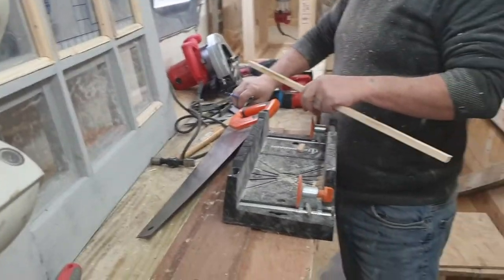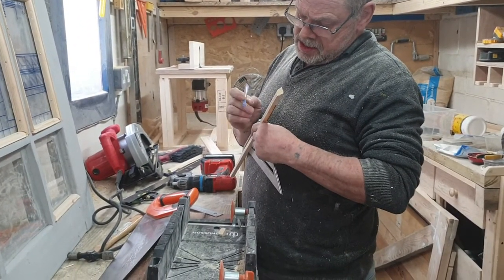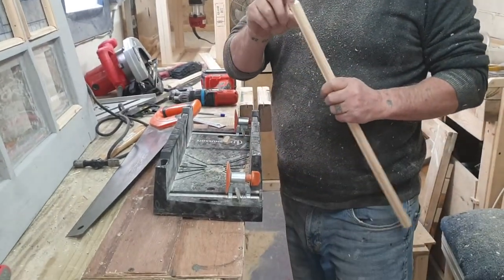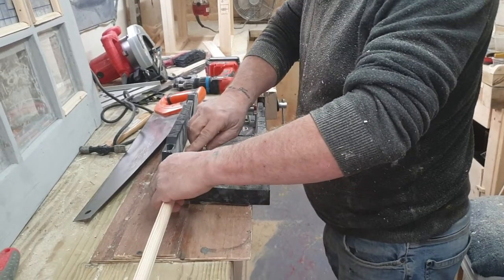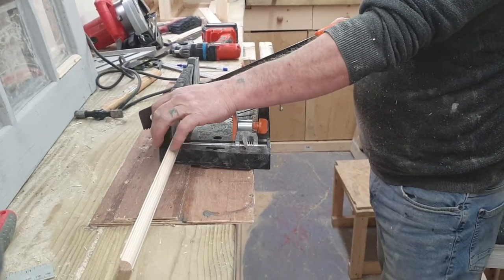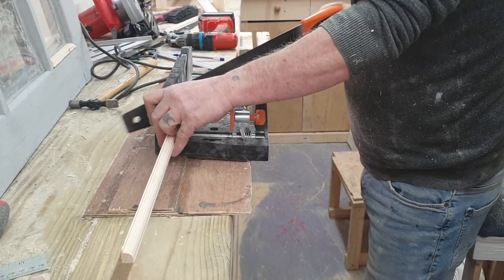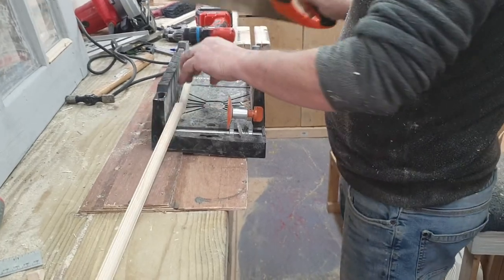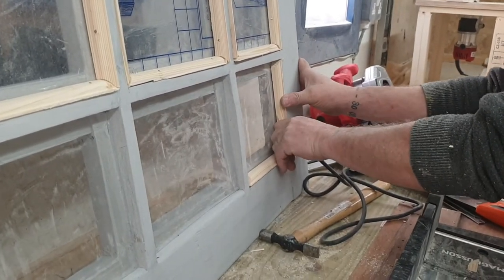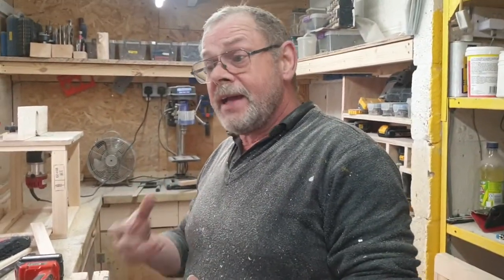The top cut is there. I use the square so I can see the point I want to mark. As I want the opposite angle to that, I've got a mark on the top. I can put the saw on the mark, and then that just fits in there perfectly. That's how I've done all of it.